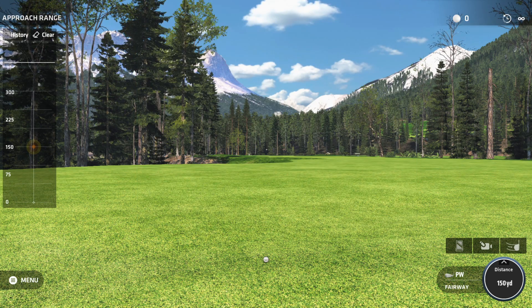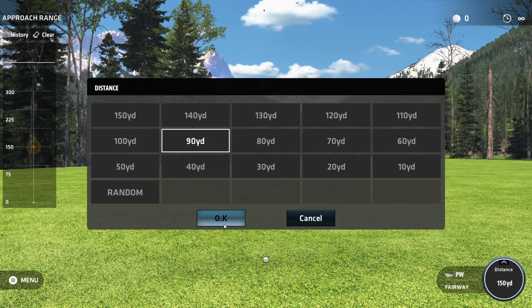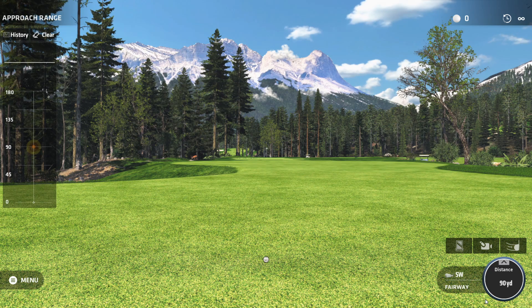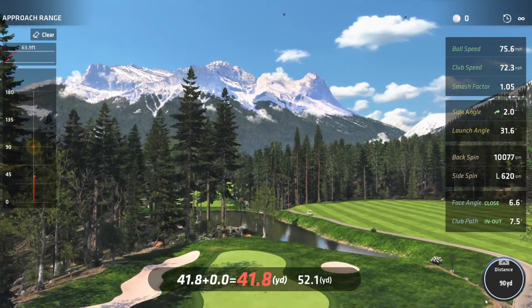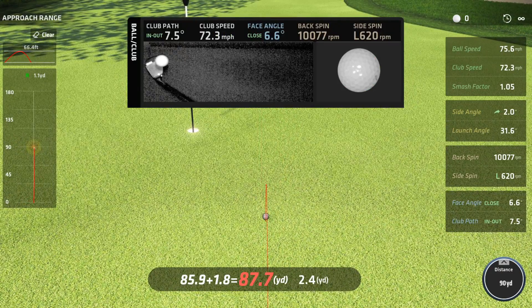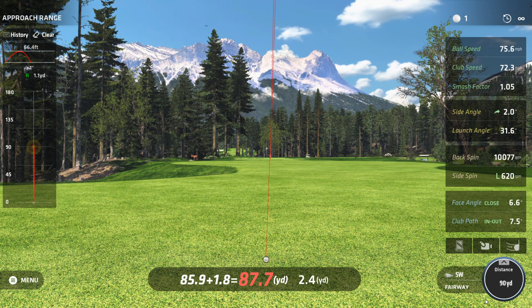Let's go ahead and hit a shot. I'm on the approach range, which I really like. I'm setting it to 90 yards so I don't have to swing all-out with a sand wedge. I can see the flag down there — I probably don't use this facility enough. Let's fire one down there. Not bad — a little inside out and closed, but I got my spin up to 10,000 on my 58. I'll take that. Let's look at the swing.